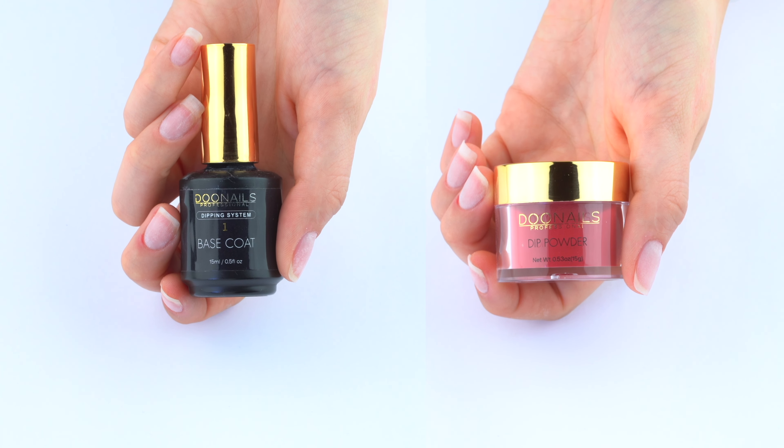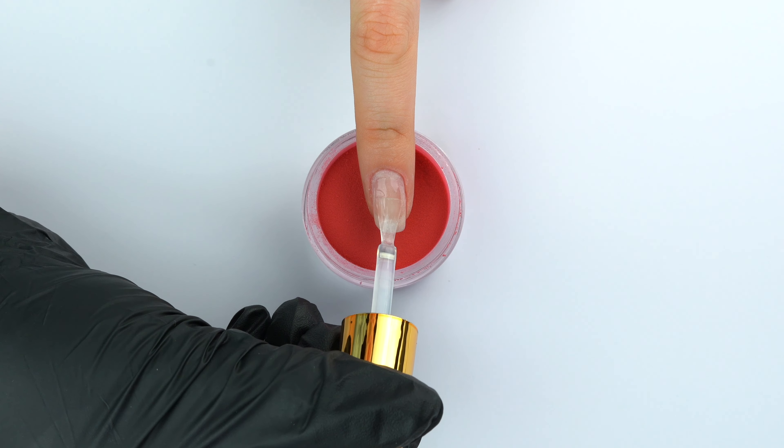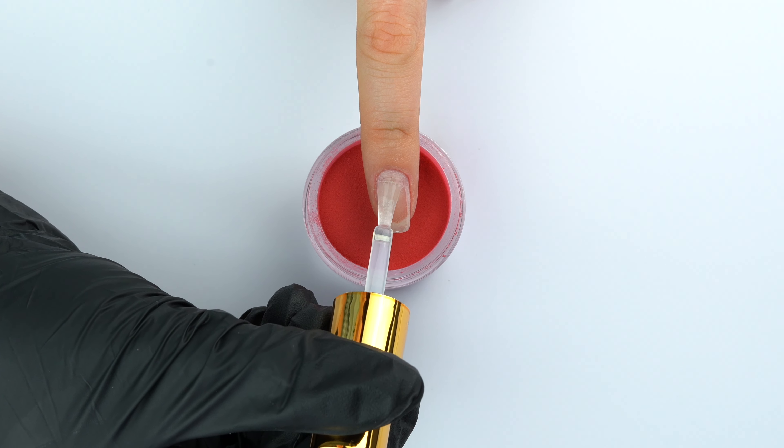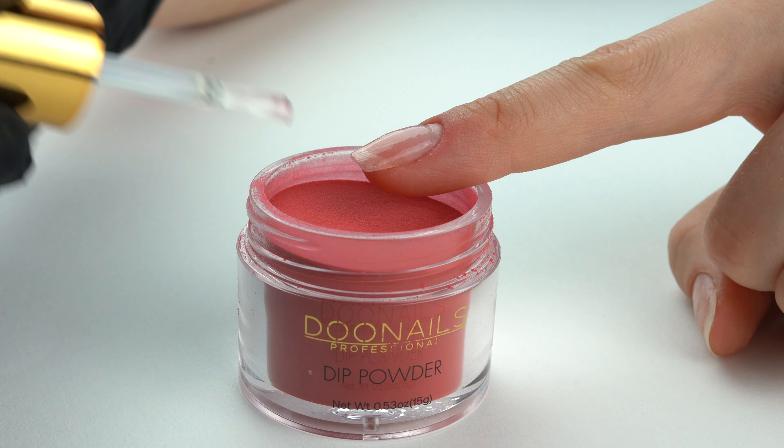Next, apply a thin layer of base coat, then dip your nail into the color powder at a 45-degree angle. It is also important not to paint the cuticles and to work your way through nail by nail.